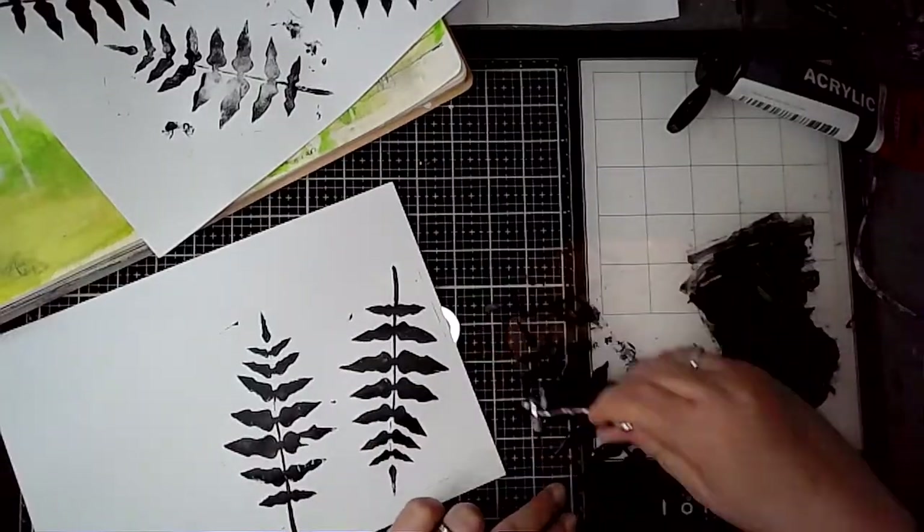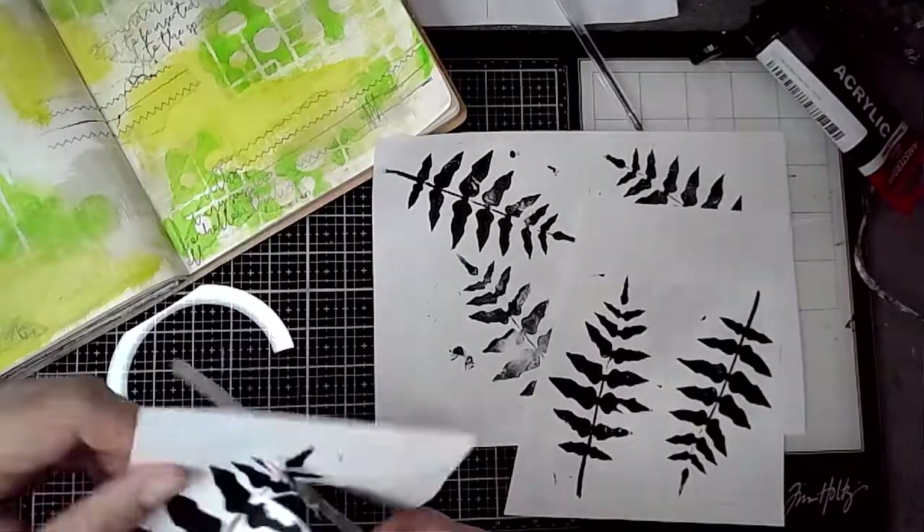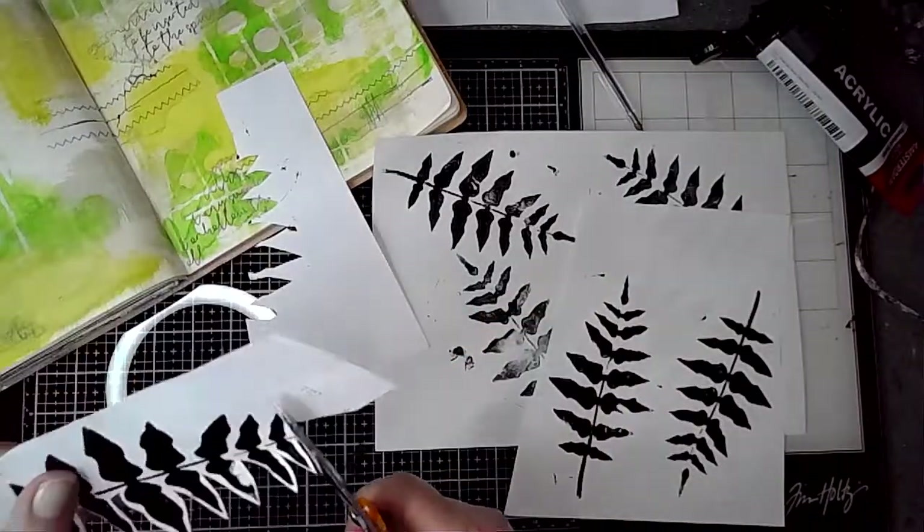I'm just stamping out a few of these because my idea is to cut them out and then use them as collage fodder on the page.